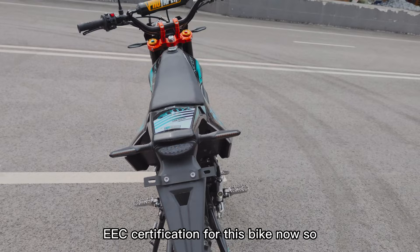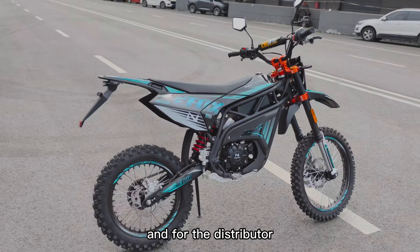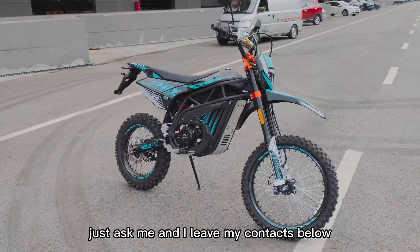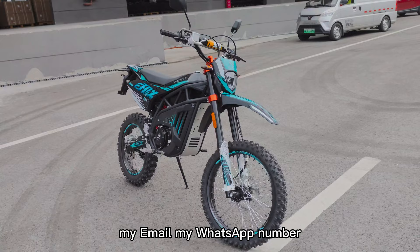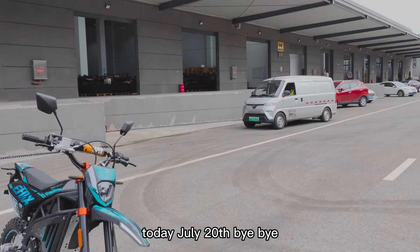We also have EEC certification for this bike now, so you can drive it on the road. For distributors, this should be a competitive product in your market. If you have any questions, just ask — I'll leave my contacts below, my email and WhatsApp number. This is my colleague Ryan, and this is Nicole. Today is July 20th — bye bye!